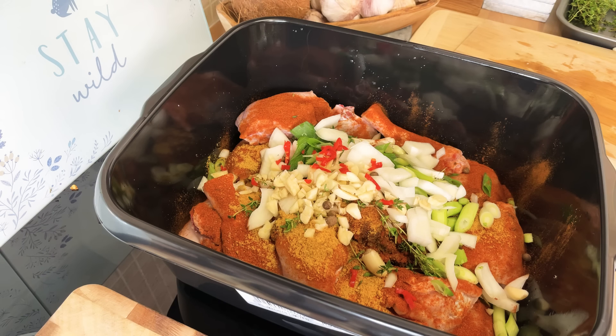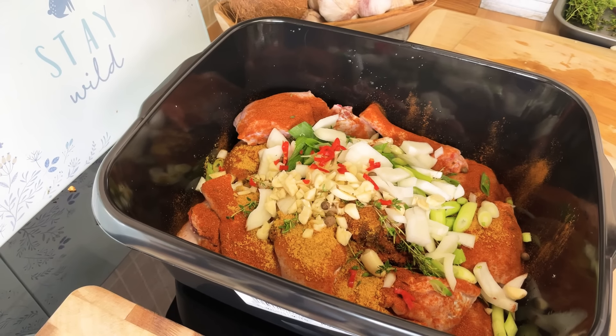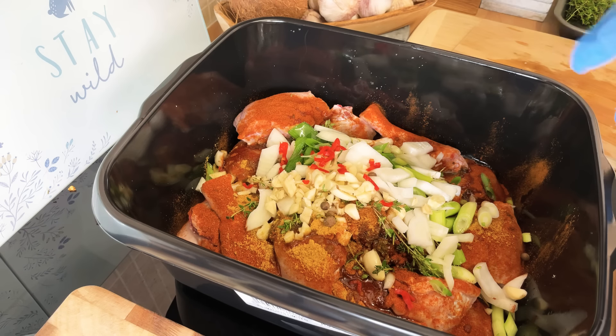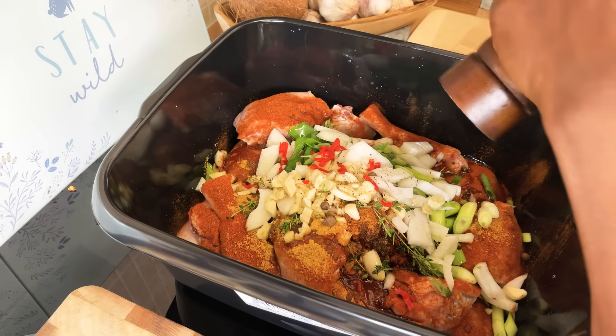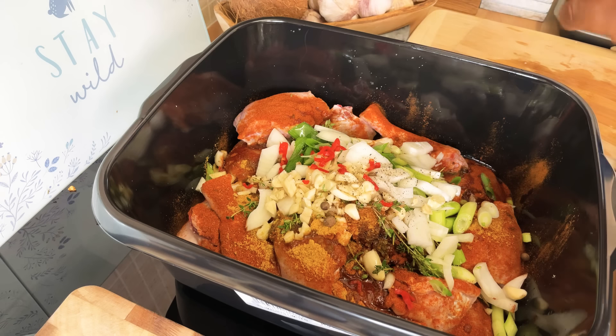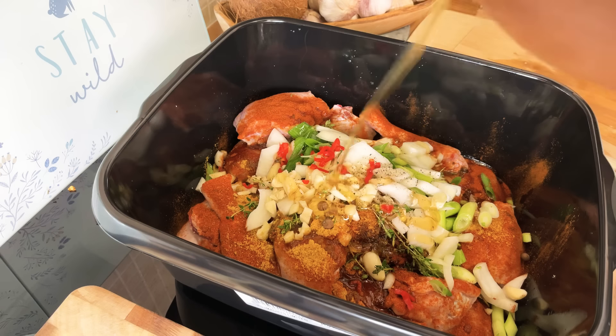We're gonna put some avocado oil on it. We're also gonna put some ginger. I think it's gonna be a little bit spicy so let's put a little bit of black pepper — but I don't want it too spicy because I want them to enjoy it. So I'm going to squeeze a little bit of honey to bring in a little bit of sweetness.